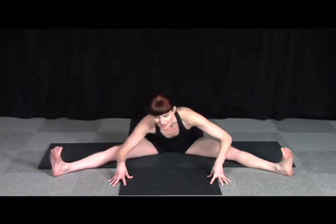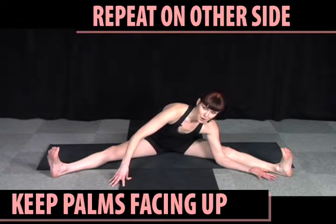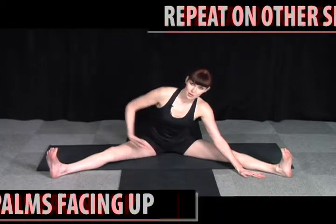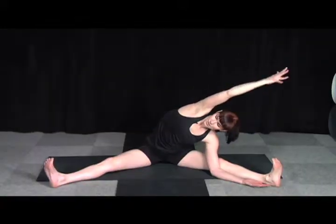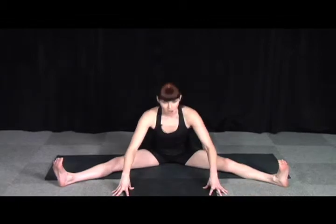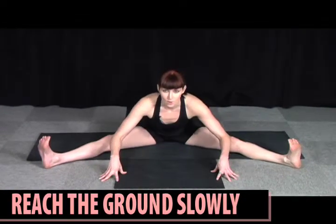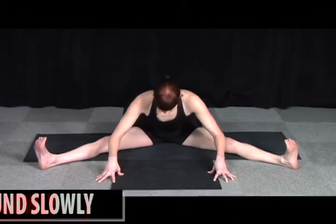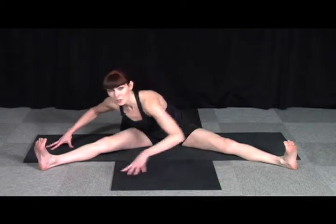Coming back to center, inhale, exhale — just halfway down. Take little waves from side to side. Try that on the other side, palms facing up. If that's too much for you and you're a little higher, that's okay — work there over time. Opening through your heart, and then slowly center. Inhale, offer, exhale, fold — just an inch deeper. Refrain from going all the way down too fast, just offering nice fluidity over those grounded legs.